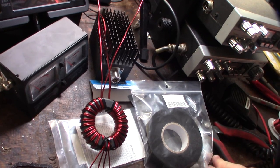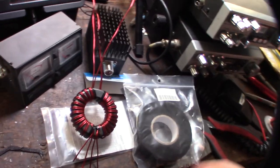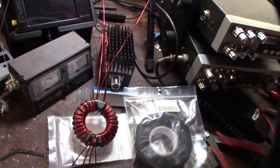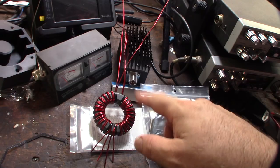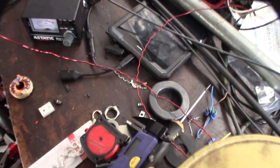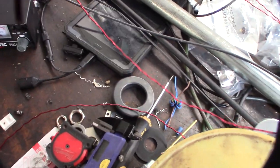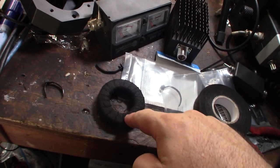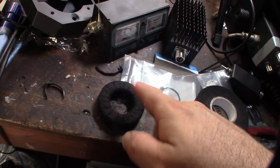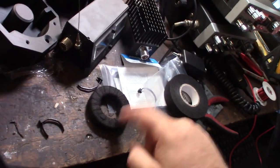I might wrap this toroid in some high-temp cloth tape first — I may have to rewrap it. I heard you can get arcing, and I'm pretty new to this depth of RF work, though I've been messing with RF since I was a teenager. I could see on some the toroid was kind of cutting into and discoloring the wire, which is what I was worried about. The TRX Bench guy also wrapped his toroid with cloth tape.